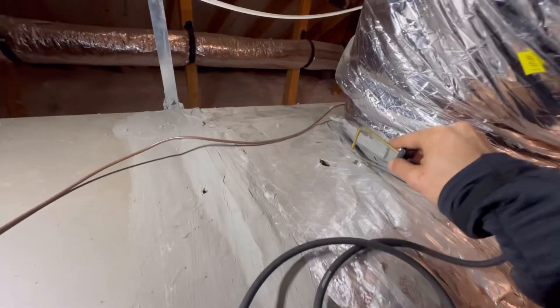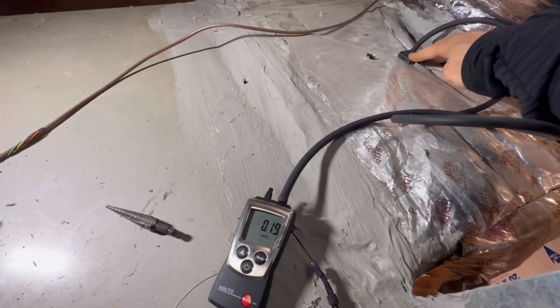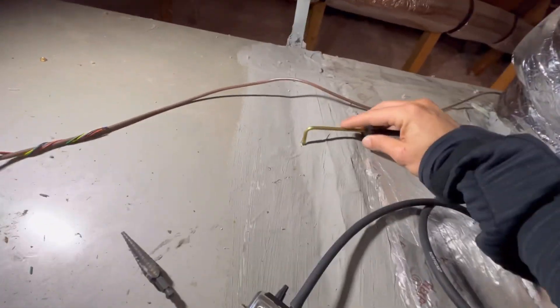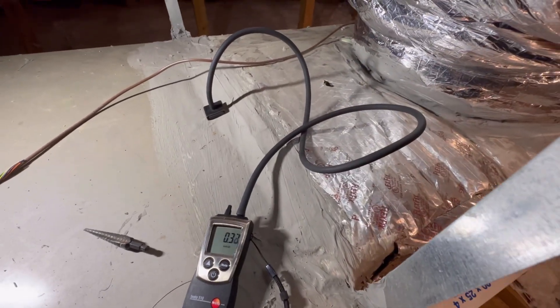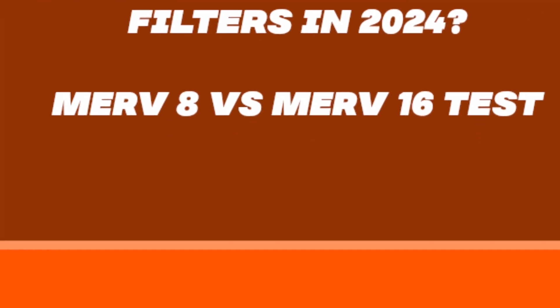So what is initial resistance? Initial resistance is the pressure drop across your filter — in other words, this is how restrictive your filter truly is. The higher this number is, the more restrictive your filter is.